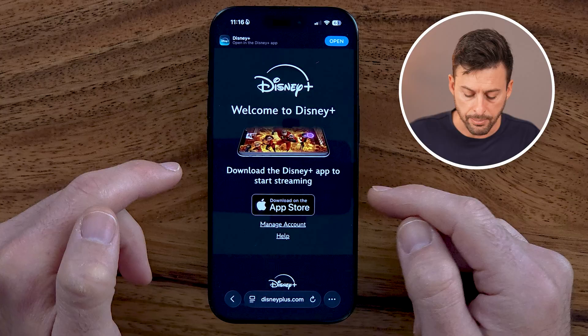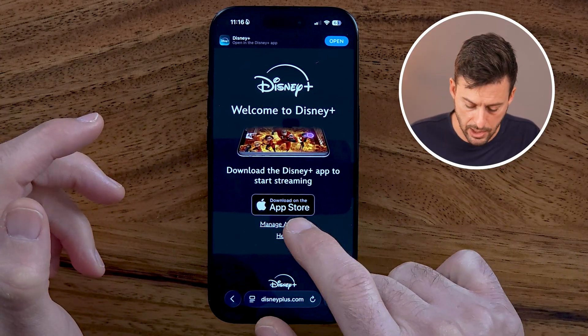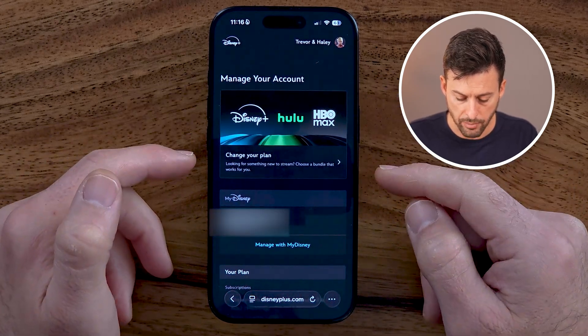Keep in mind, you don't want to tap on the open or App Store. You want to stay on the web-based version. So tap on Manage Account. Once you're in here, you'll be able to see your current plan.